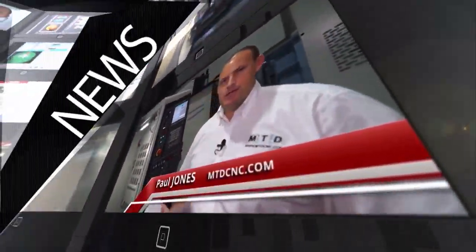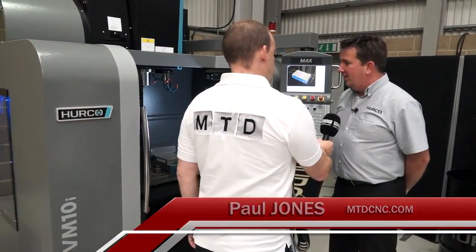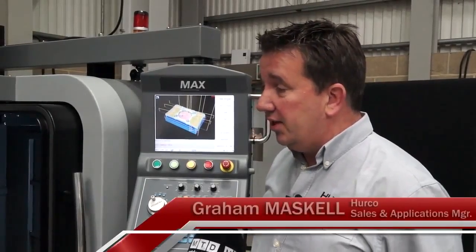MTD CNC bringing you the latest engineering news, reviews, events, and special offers via video media. This is a Herco VM10. Graham, in a couple of minutes, can you tell me about this machine?